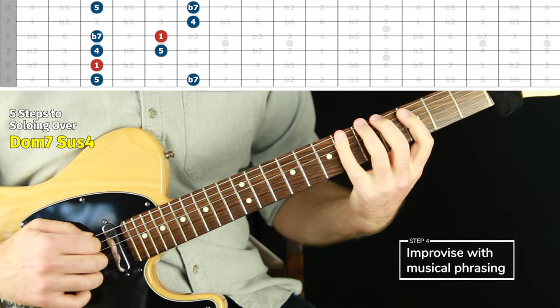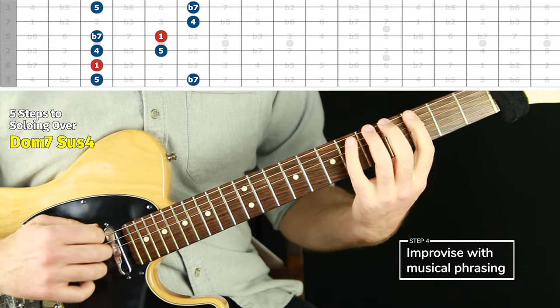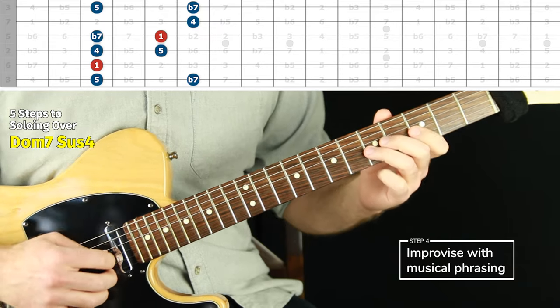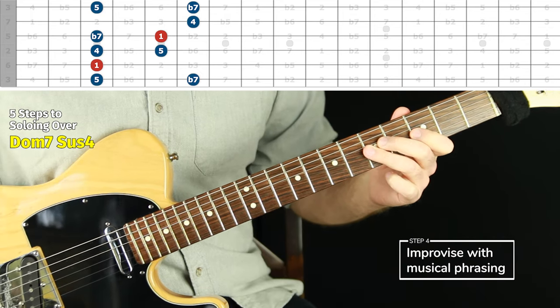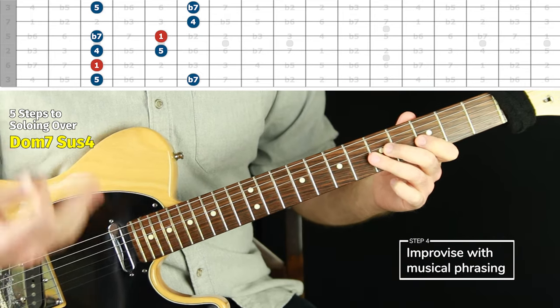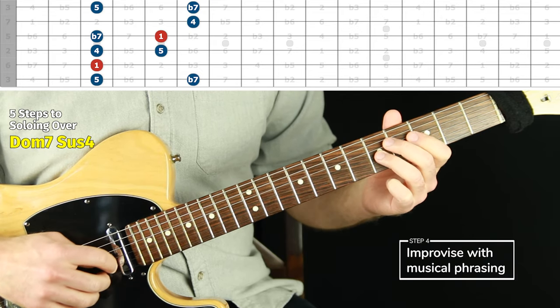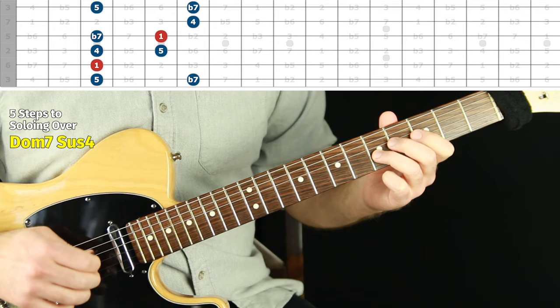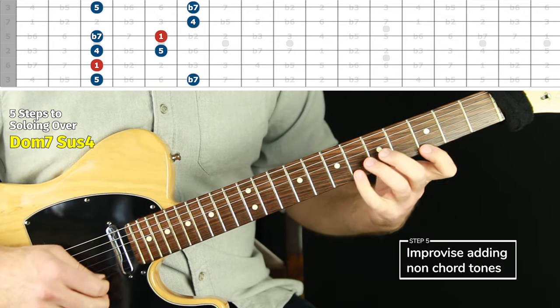Three repetitions and then ending on the root — that kind of thing. You don't have to overthink it. That's a great way to get started if playing something that feels musical with some phrasing is difficult. That is step four. Step five is to explore notes outside of just the chord tones.